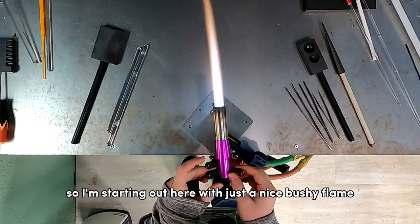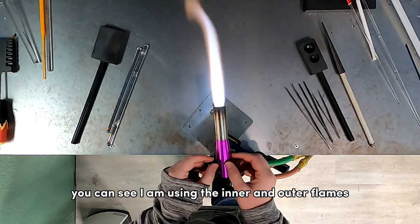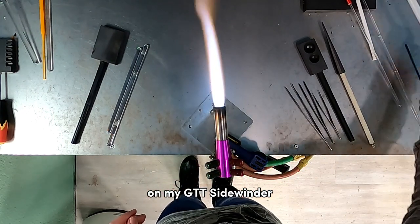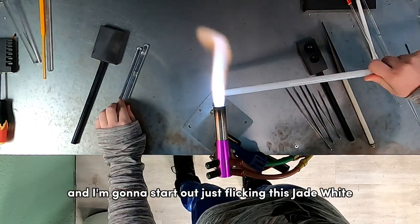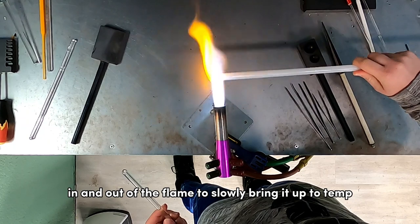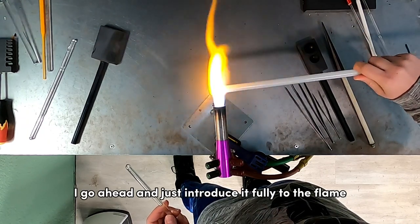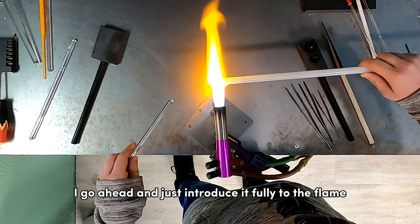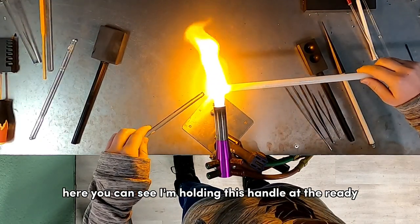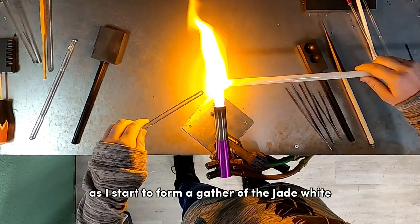I'm starting out with a nice bushy flame — I'm using the inner and outer flames on my GTT Sidewinder. I'm going to start by flicking this jade white in and out of the flame to slowly bring it up to temp, and once it's ready I go ahead and introduce it fully to the flame, holding the handle at the ready as I start to form a gather of the jade white.